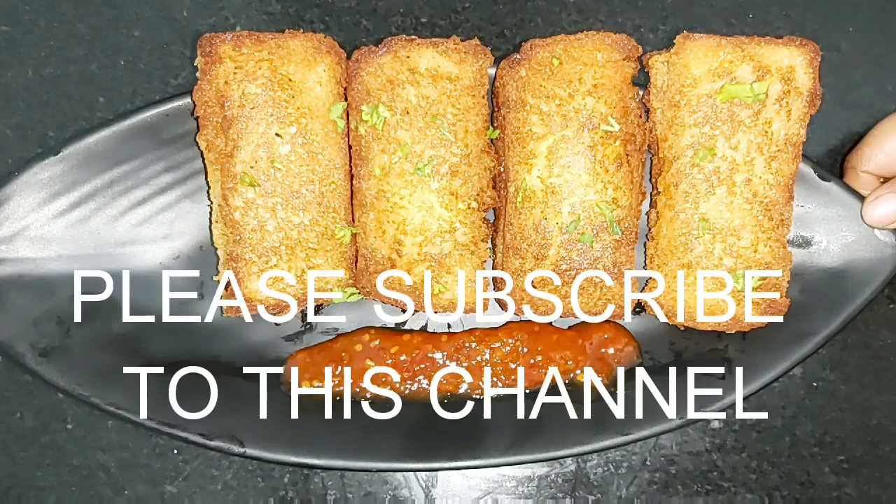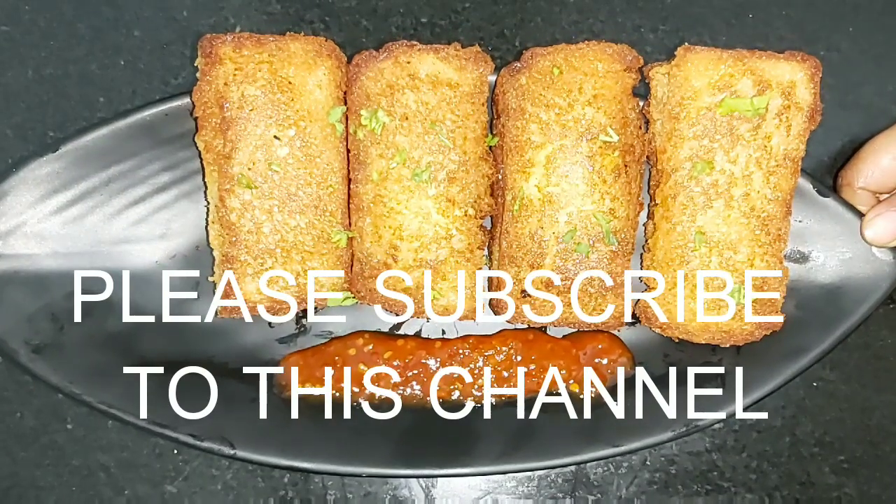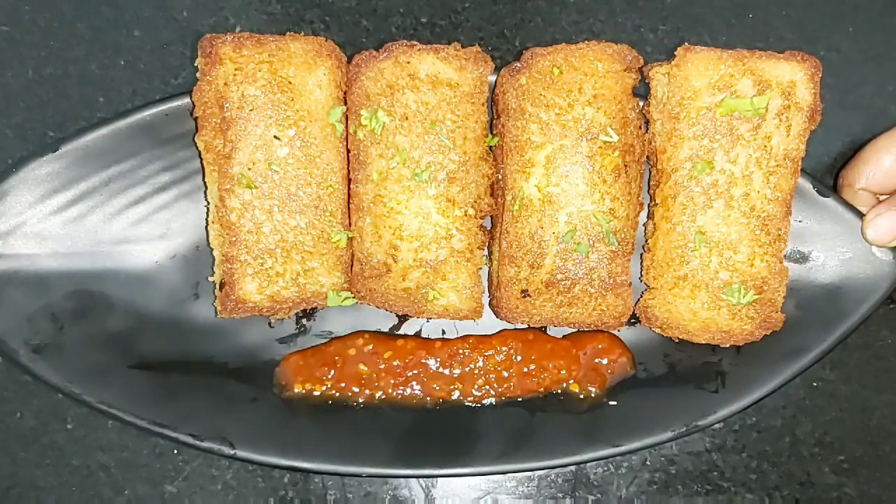If you liked today's recipe, please do like, share, comment, and subscribe to my channel. Thank you for watching, bye bye!